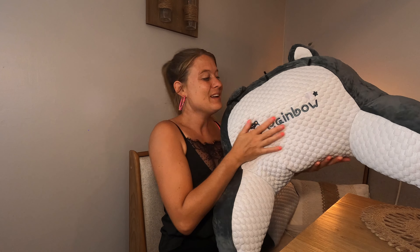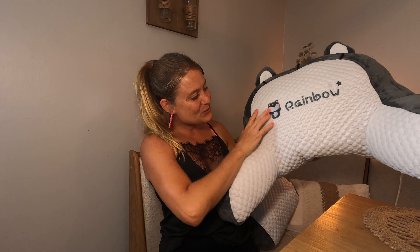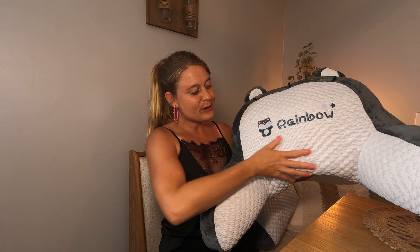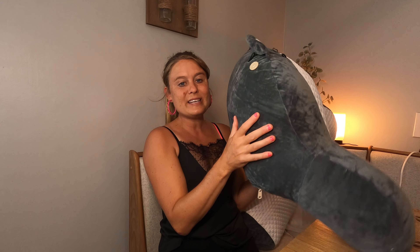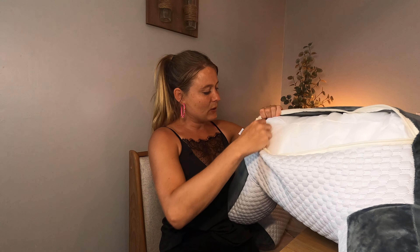You can use this in your living room, you can use this wherever you want a nice soft big pillow. It has these cute little ears up here and it's got this really nice soft material on the sides — even softer. You've got your different materials; the front has this really nice velvety feeling.